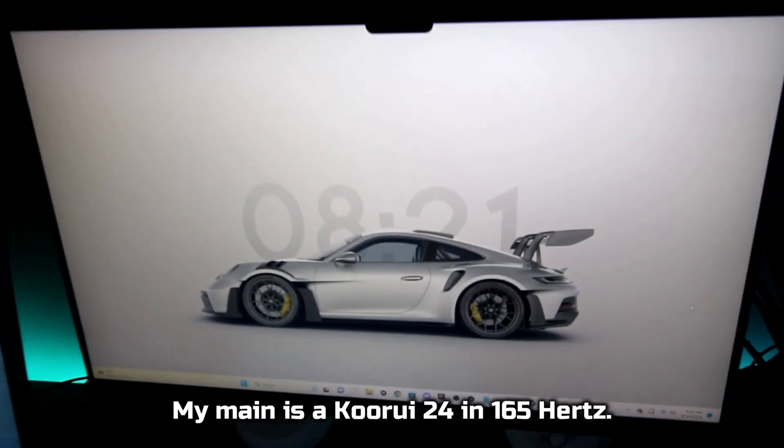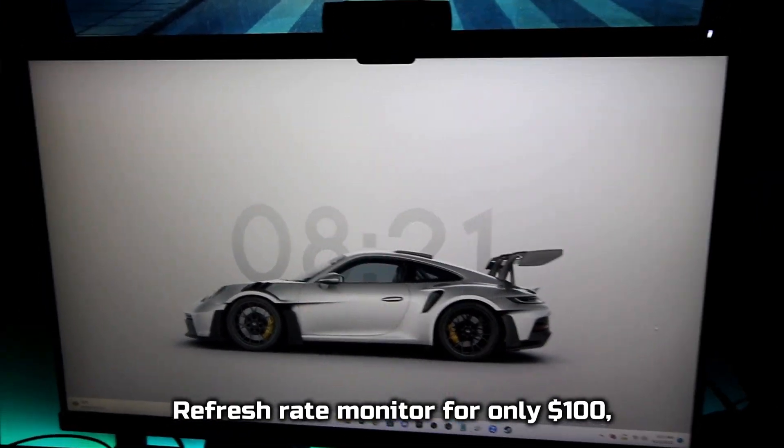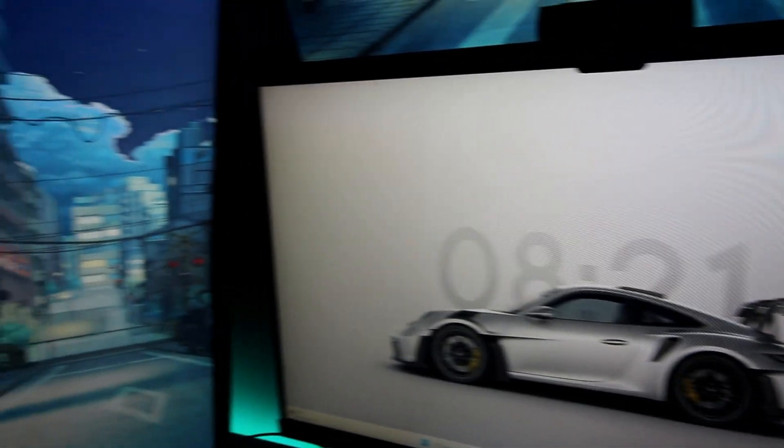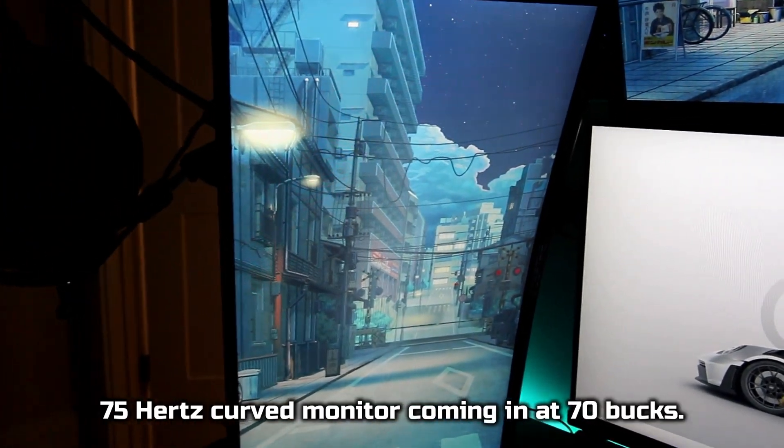For my monitors, my main is a Kuri 24-inch 165Hz refresh rate monitor, but for only $100, this monitor is a steal. My left vertical monitor is a Scepter 75Hz curved monitor, coming in at $70.